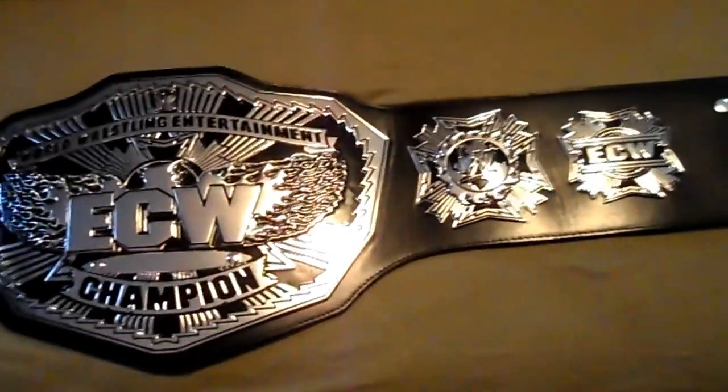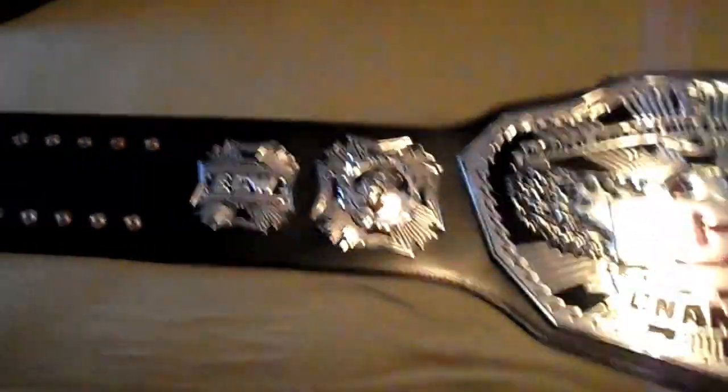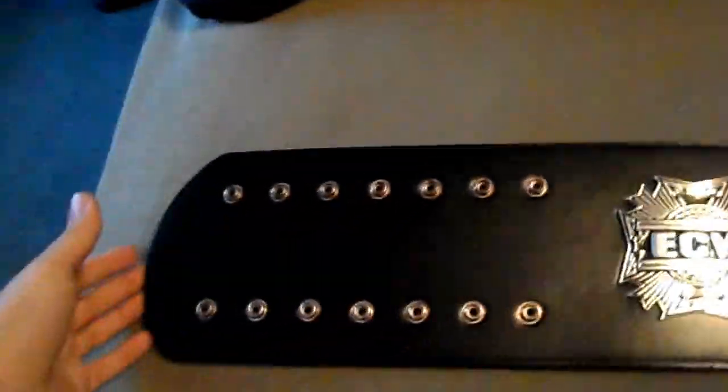Alright, so now I'm showing you another one from my personal collection. Drumroll, please — it's actually the newest one I've added to my collection. It is the one — well, not the one and only because there are plenty of them made — but it is the 2008 ECW 3D Championship. Take a look at that.